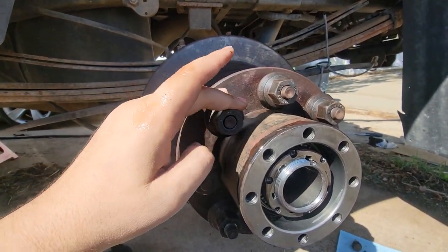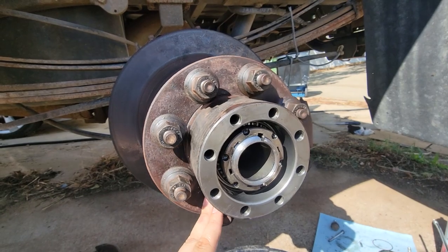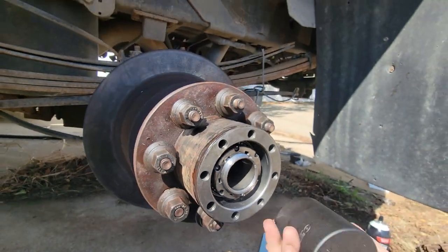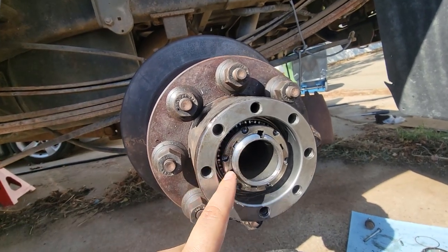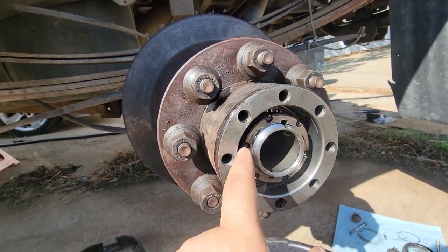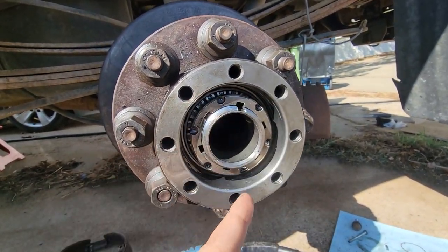Then you check the preload — you don't want too much on there, but you don't want any side-to-side play. I don't have a dial gauge here to check for runout, but I didn't have a bearing issue to begin with — it was just seals — so I just replaced the bearings since I was in here anyway. You see how easy this is turning. With no tool I can actually still rotate this around. You don't want that to be super tight. And do not pack the bearings with grease — this is called a wet axle.